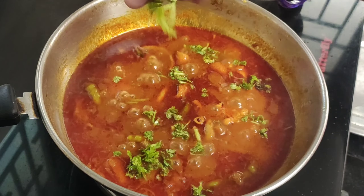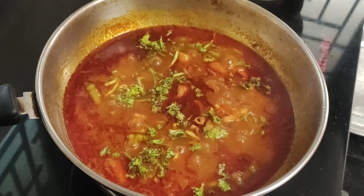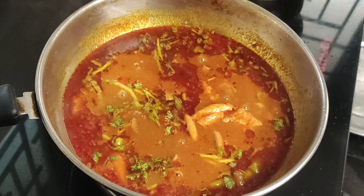Hi, welcome to Gautamifoods. In this video, I am going to make boti and vegetables.